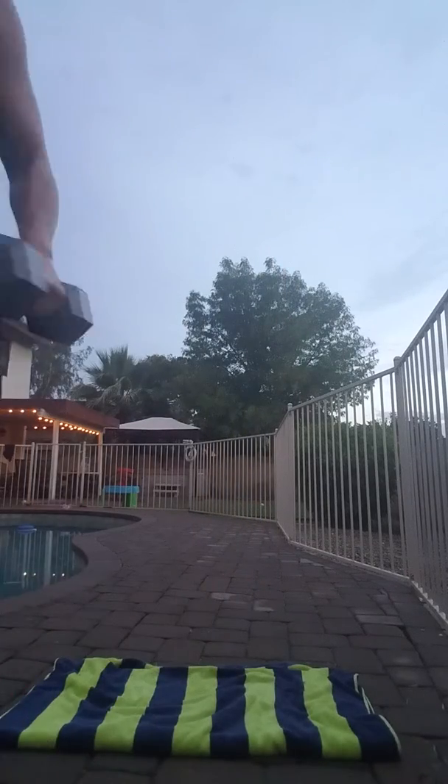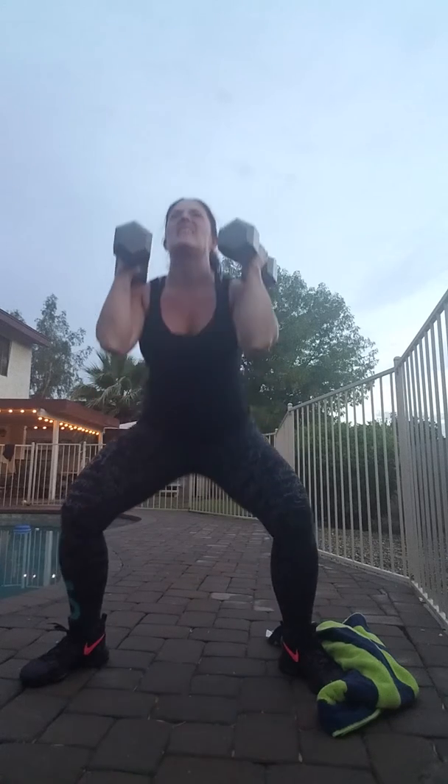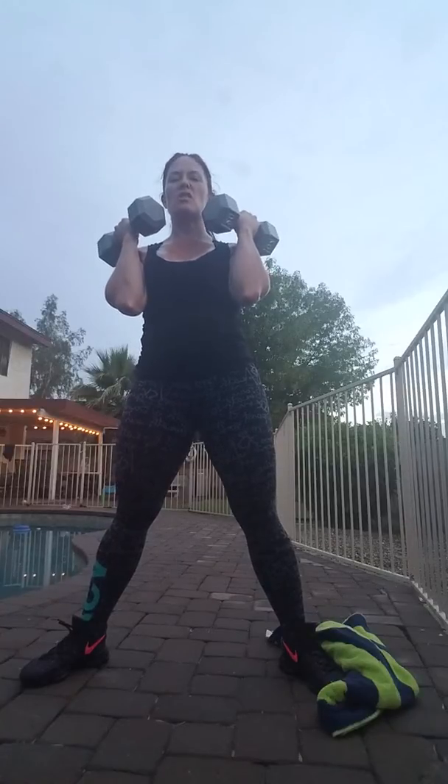After that we've got single-single-double curls into a raise. We're gonna do a preacher style. Keep your weights in front of you — you're gonna come down, single, single, double, and stand up. Really gonna feel this in your core, so take a nice heavy weight if you can. Your biceps are stronger than you think.